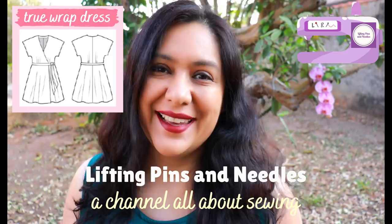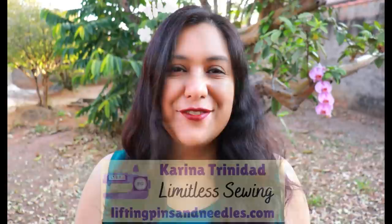Today I have a pretty dress to show you — a true wrap dress with a really flowy fabric and colors that sort of represent the country where I live in. Keep watching!